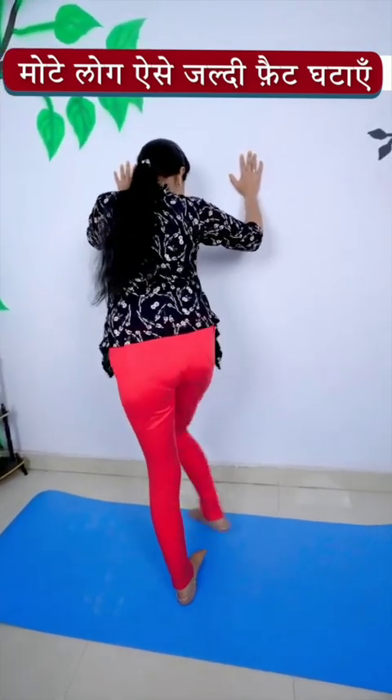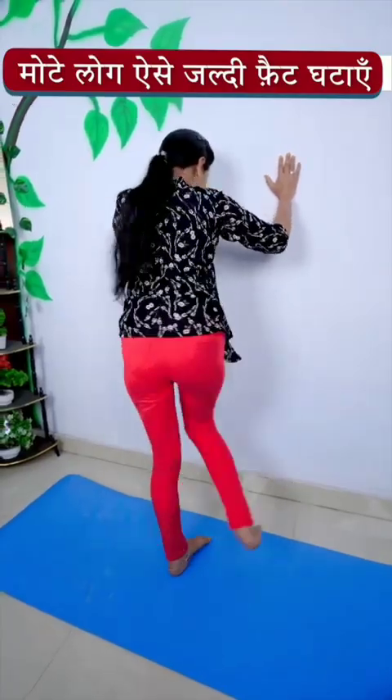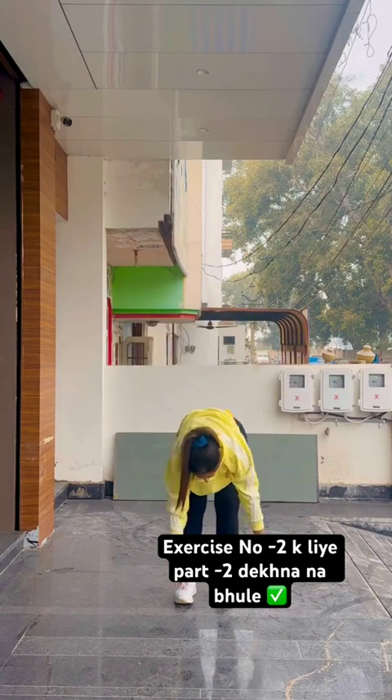Do arm curls and pump your muscles! 21, 22, 23, 24, 25, 26, 27, 28, 29, 30!